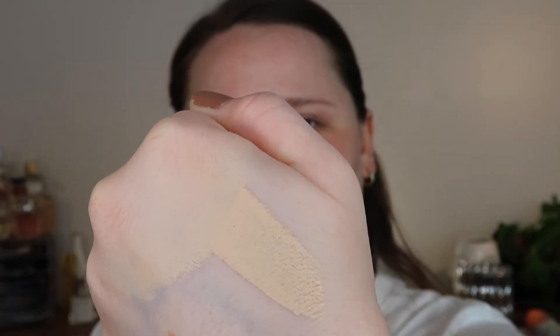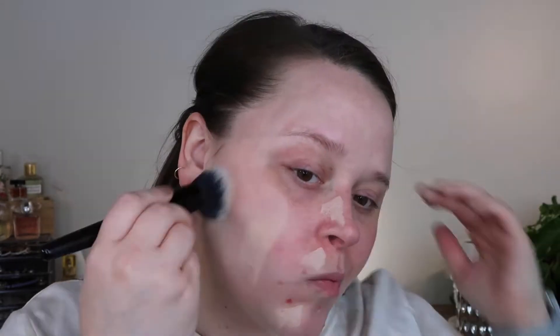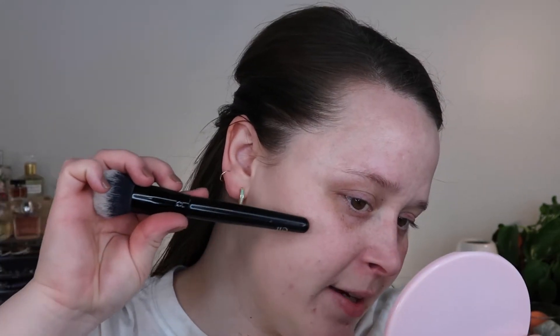That looks pretty nice. I'll do one side at a time — let's see, I feel like I should do three stripes. So this is basically three stripes of it on my face. I would say that got me to like medium coverage — it looks a little bit heavy right here to me, but I'm going to build it up anyway.